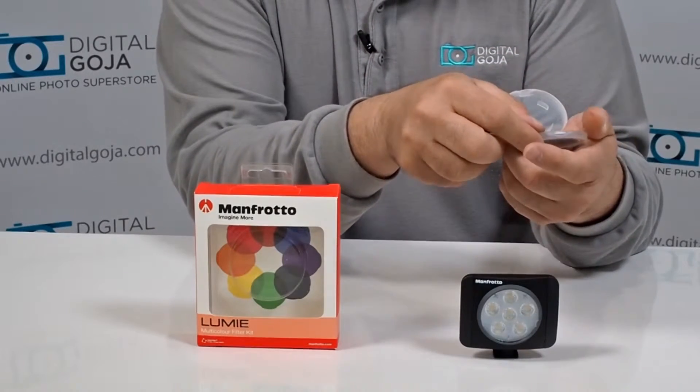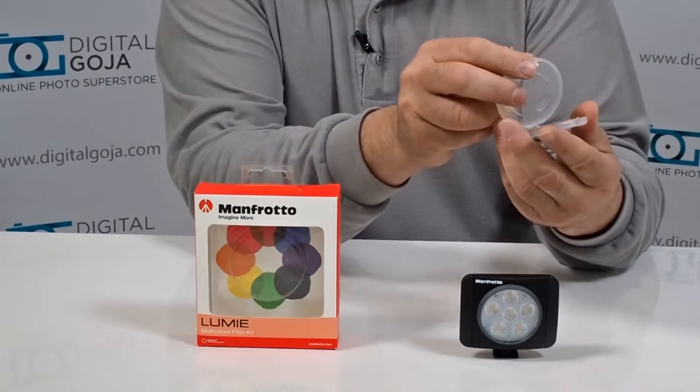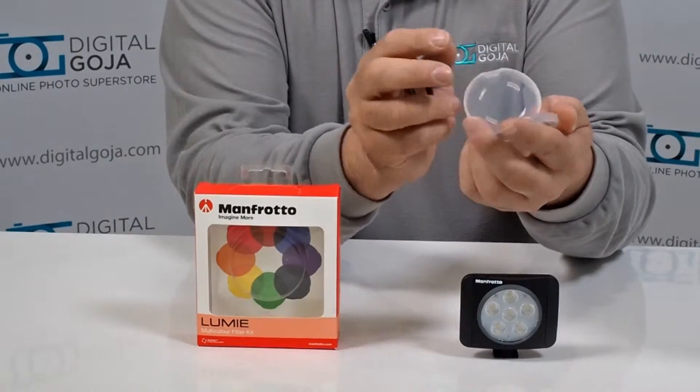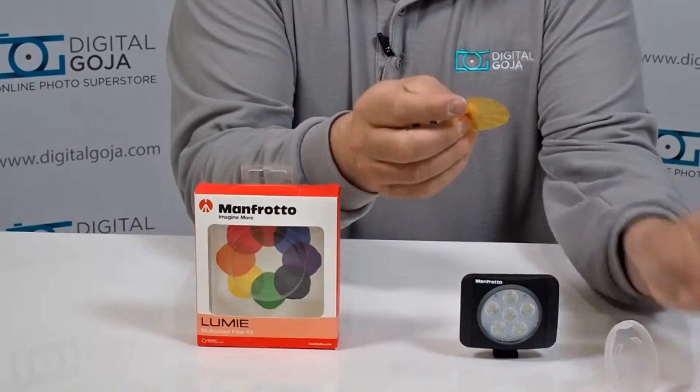These filters come in yellow, orange, berry pink, azalea pink, blue jean, deep purple, deep ocean, and grass green. Working with them is very, very simple.